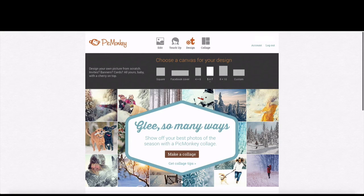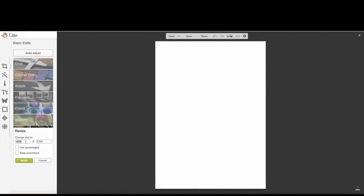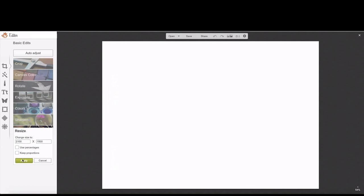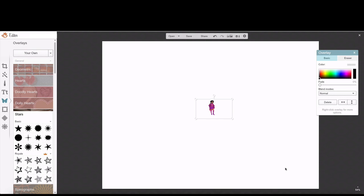Using PicMonkey.com to design my insert for the picture frame, the five by seven template automatically shows as a portrait layout. I want to resize it so that I can make it landscape mode, so I'm going to invert the numbers and then apply the changes so that it shows up in landscape. Now I am ready to add an overlay, which is going to be my Creative Lady logo.